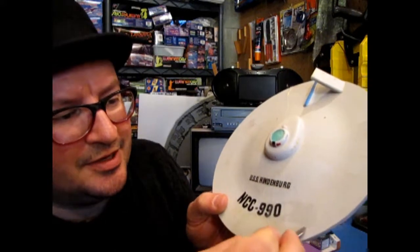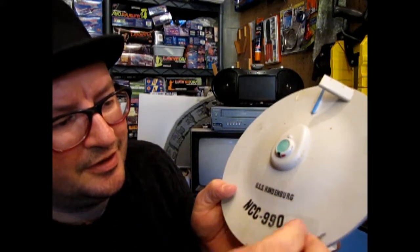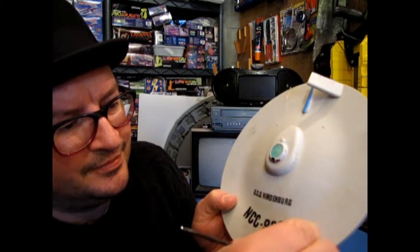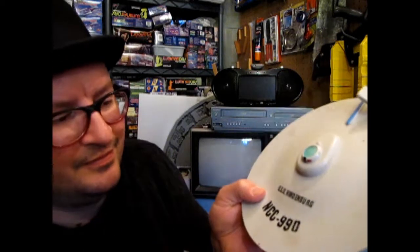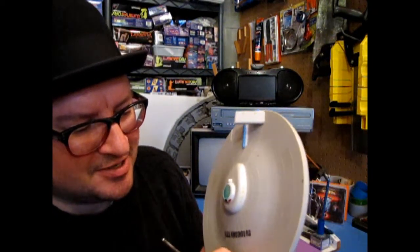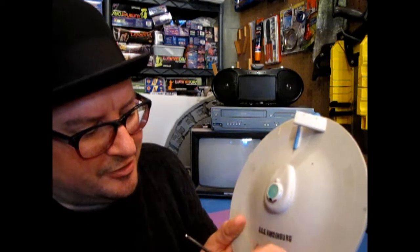I'm going to rub it down with the burnishing tool here so that the tape sticks onto your decal. Now when we take this and peel off the tape, it should peel off the numbers. One, two, three... Ha! It didn't work. Well, this video is in the scrapper. No - if it doesn't work just be persistent. It should peel off. Wow, interesting. The 30-year booby trap.